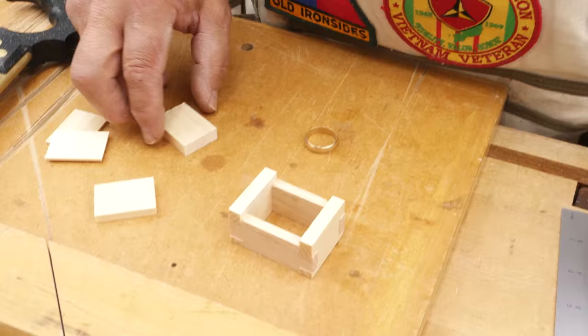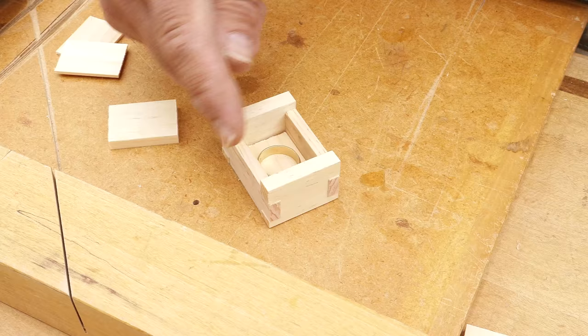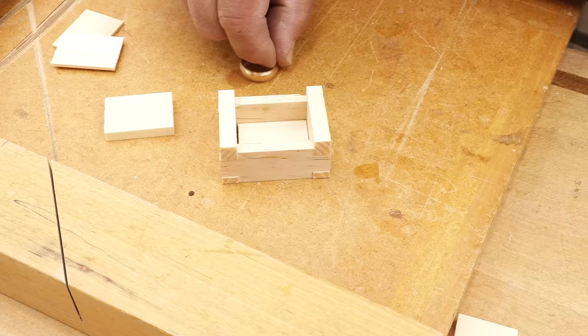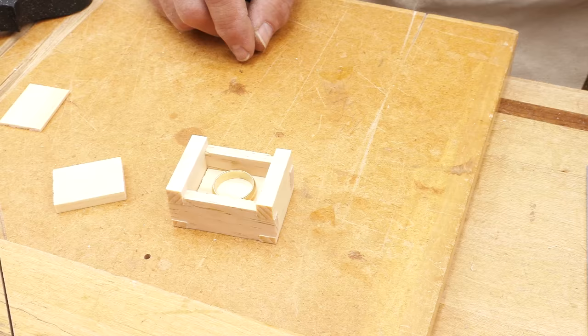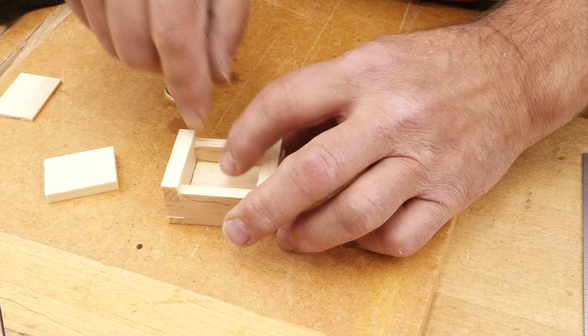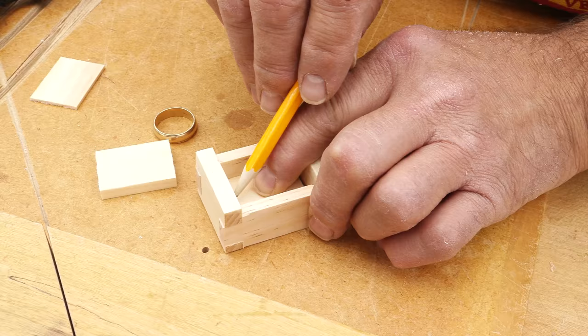I've got some spacers — that one is three-eighths of an inch. So if we put that in the bottom, remember the lid opens up like that. Could you reach in there and get the ring? I suppose you could always just tip it and make it come out. I've got some other spacers that add an extra sixteenth to it. I think that's good. So we'll just go in and put a pencil mark so we know where to make the top of the bottom.